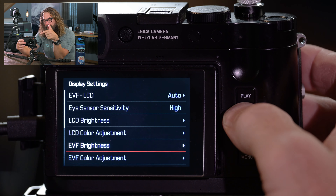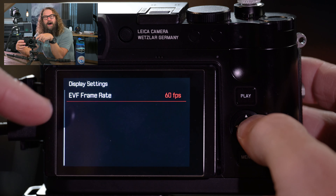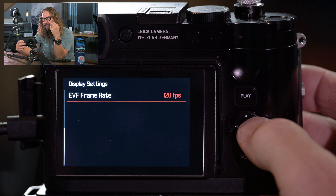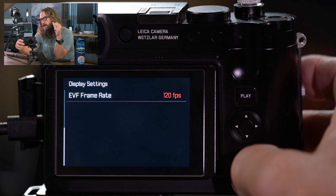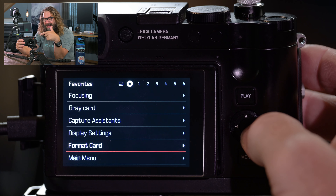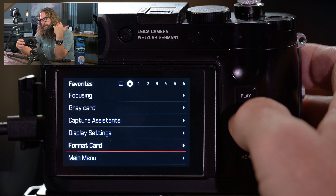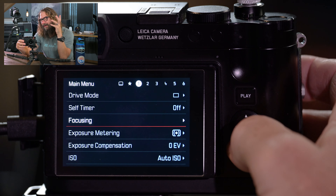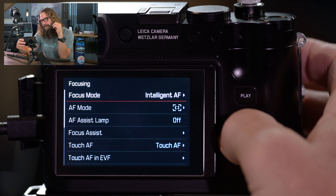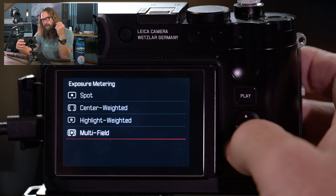Gray card is really cool — throw up a white card in front of the camera, hit the shutter button, and it custom white balances for that lighting condition. Capture assistance is whether you have your grid active, whether you have highlight zebra stripes going for blown-out highlights — if you turn that on you'll see blinkies on the screen, which can be distracting but really handy at times. There's also the level gauge, that artificial horizon that goes green when level, and the histogram. I like seeing the histogram while shooting.